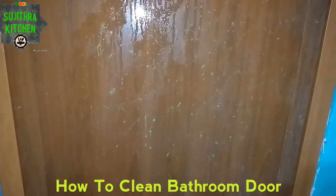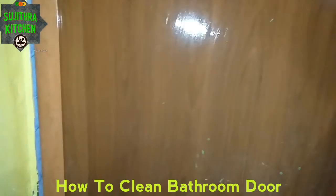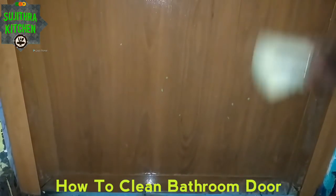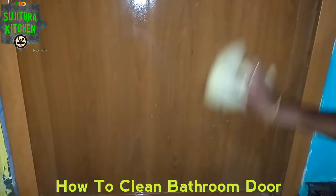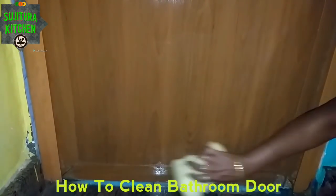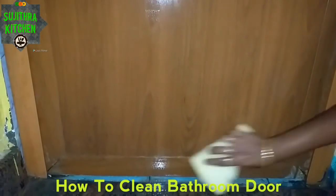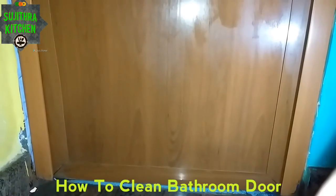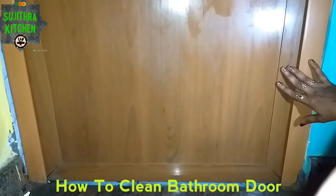Wash the surface with a sponge and baking soda powder. Wash with the scrub and powder. You can clean the bathroom thoroughly. Let's clean it in the middle of the surface and wash the scrub.